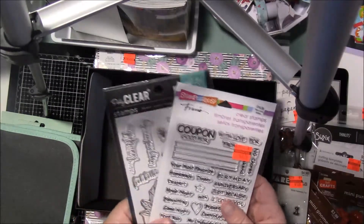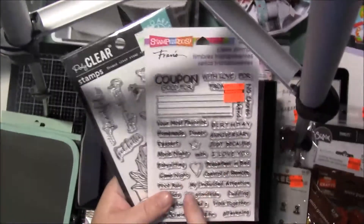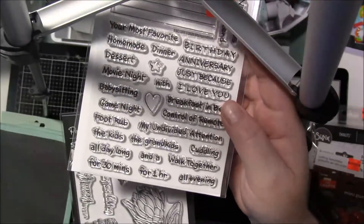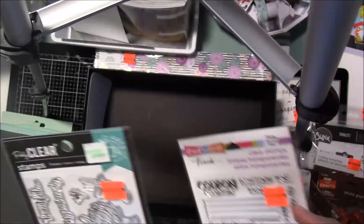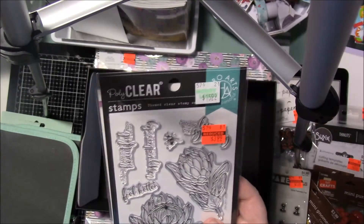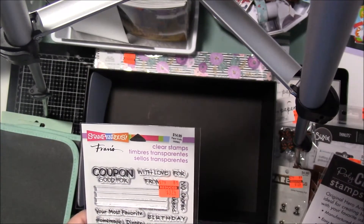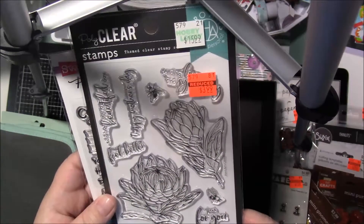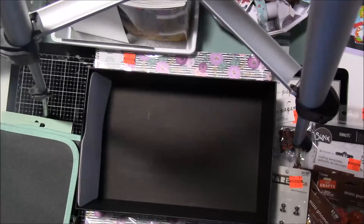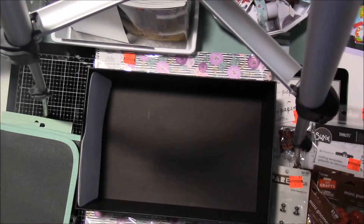I did pick up two stamp sets. I picked up this coupon stamp set — it says all these different things and it's $3.74. And then I also picked up this Hero Arts Polyclear Protea flowers stamp set. I thought these were really pretty for coloring in. Plus it has a Happy Mother's Day stamp and I don't have very many of those.